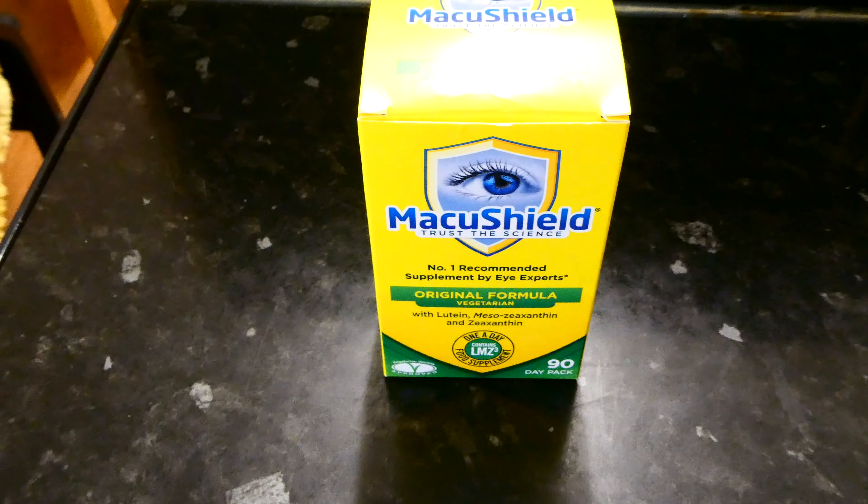The vegetarian version contains exactly the same core formula as the original version. The main difference is that these are suitable for vegetarians, so basically there's no bovine gelatine within the capsule itself.